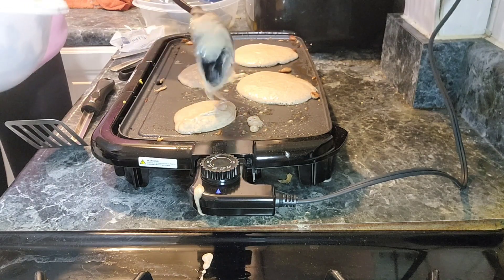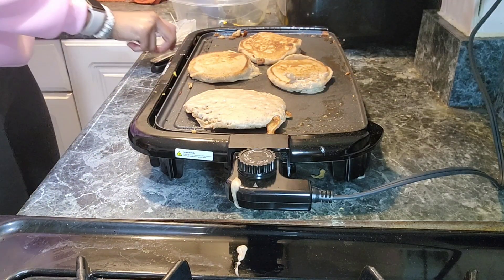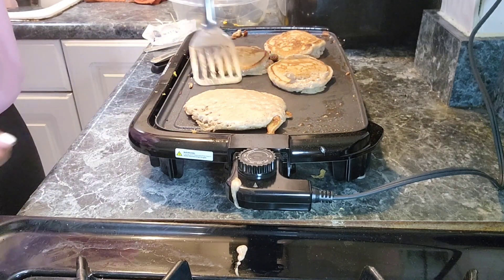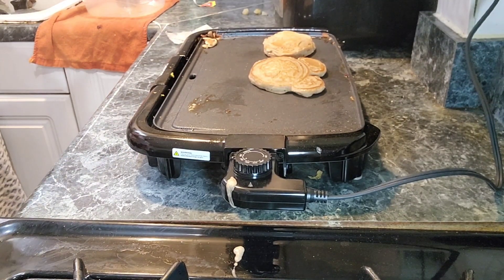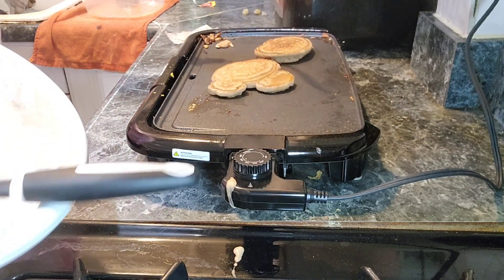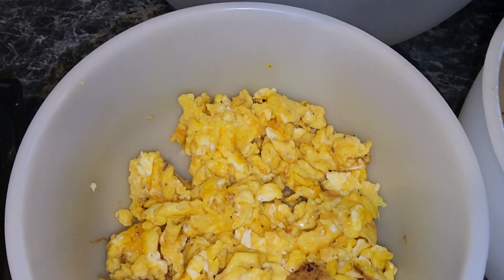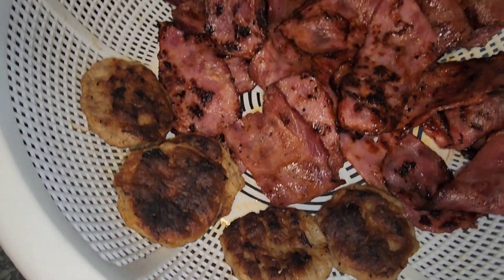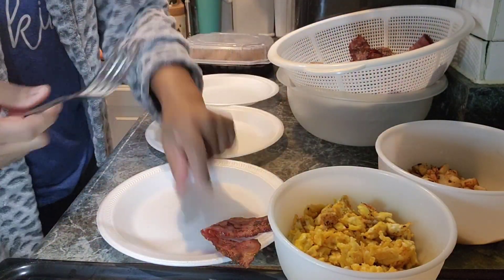Then Janiya got fancy and decided to make herself a Minnie Mouse pancake. Here's the ending result — the pancakes, scrambled eggs, potatoes, bacon, and sausage. Everything came out so delicious, everybody enjoyed their meal, and everybody was satisfied. Here I am just fixing everybody's plate.